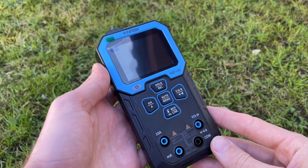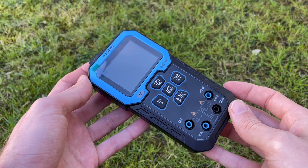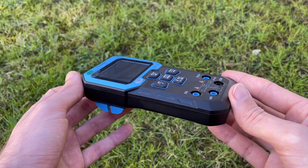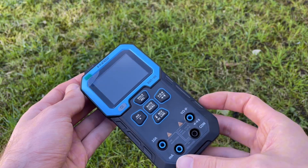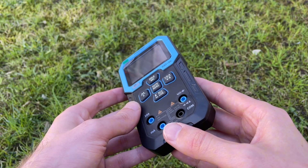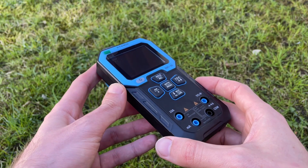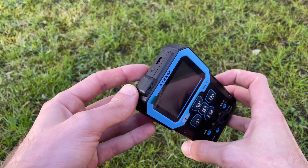In this video I'll share my observations of using the FNIRSI DMT-99 multimeter — things that for some reason no one else seems to mention in other reviews. Most people just praise it, saying it's a new step forward in multimeter development and that all modern devices should be like this one, but I strongly disagree.